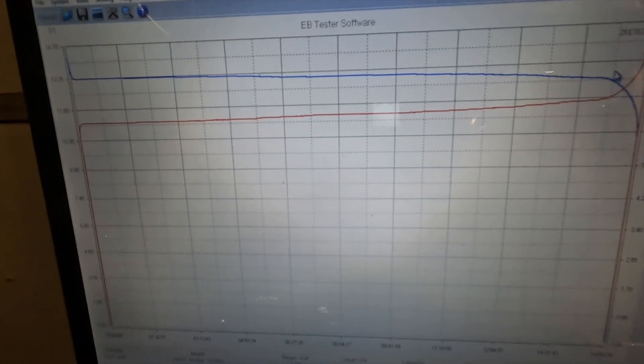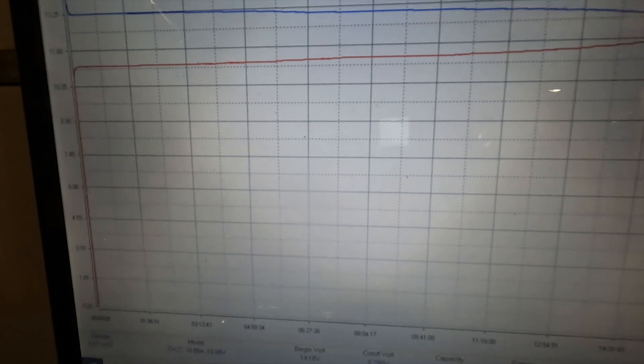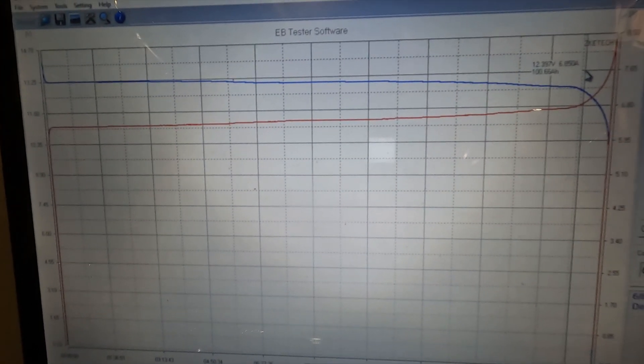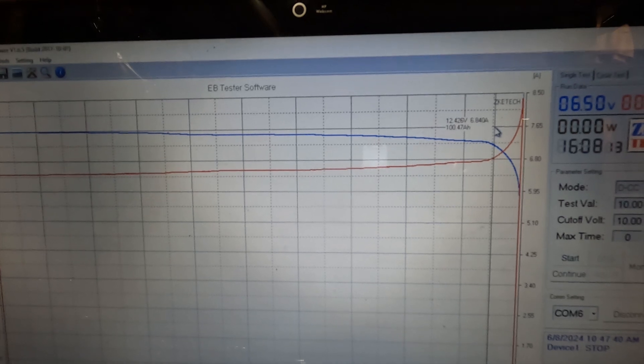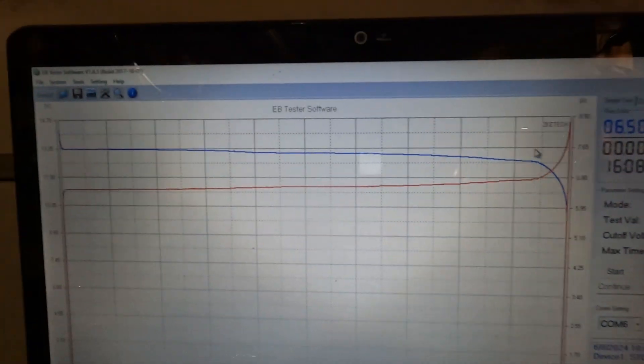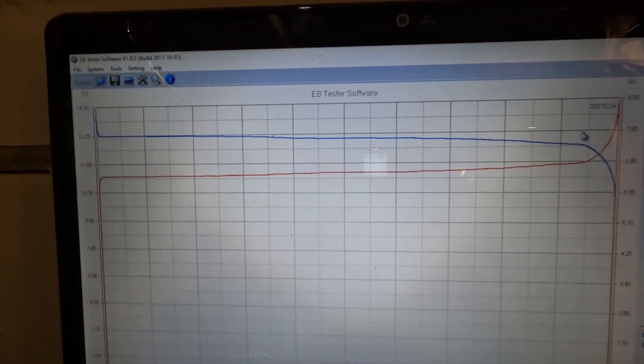Look at that flat discharge curve — it goes from 13.25 down to 12.42 before it starts to really drop off. That is perfect. That is exactly what you want in your lithium iron phosphate batteries.